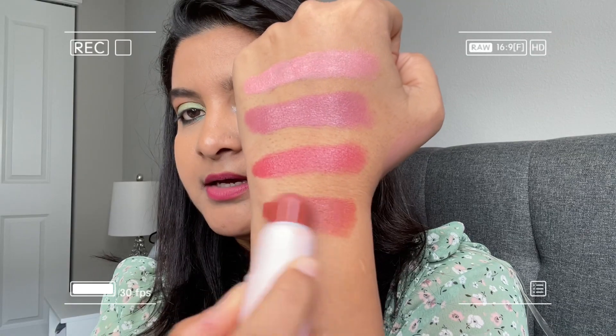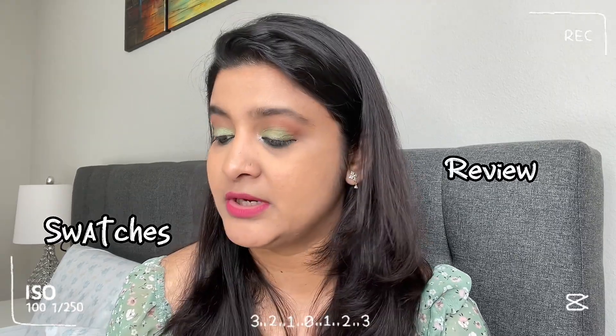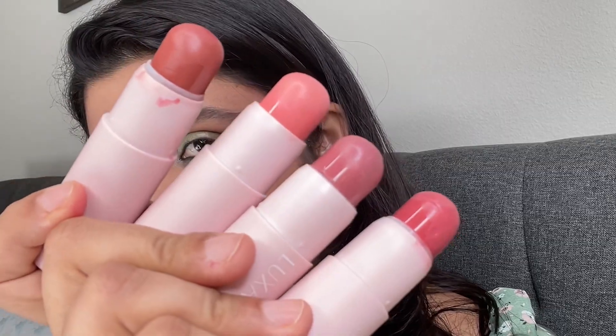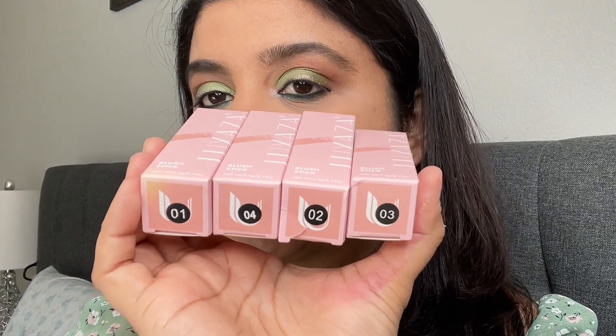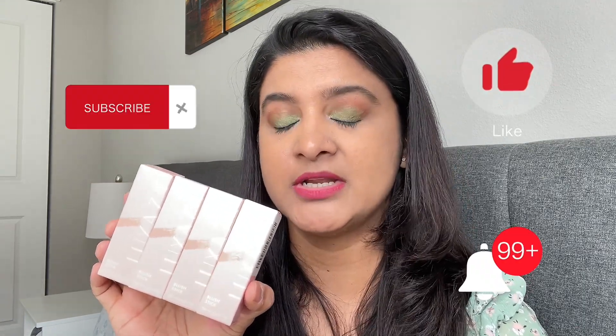I've ordered four different shades and this is a color for my face — let's see how it works. Welcome back to my channel! If you're new here, my name is Sheetal. In today's video I'll be reviewing a brand called Lux Axis. Please do like, share, and subscribe, and without any further ado, let's get started.